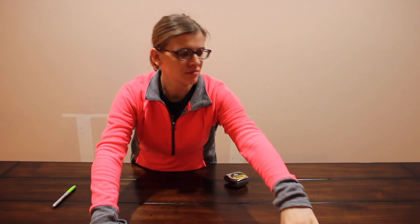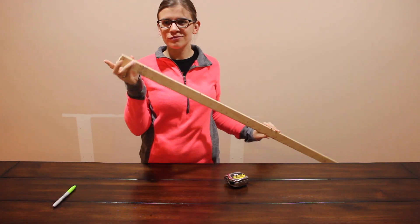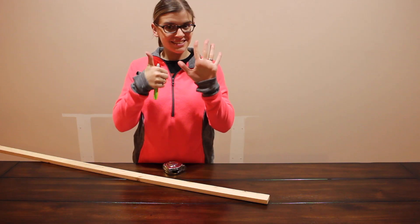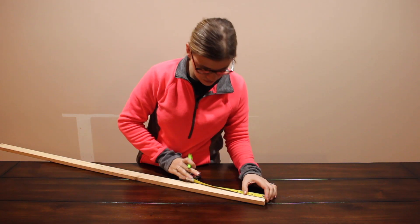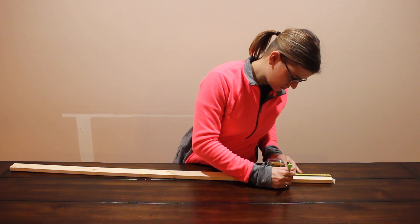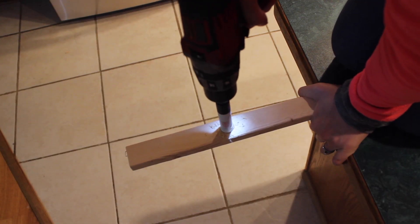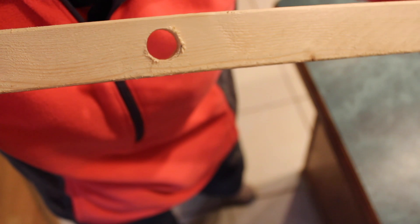To get started, take your four moldings, measure six inches down, and mark it straight in the middle of the molding just as shown. Then you're going to make a hole in the middle of your molding — I did mine on my kitchen counter and then later went outside and did them on our stairs.